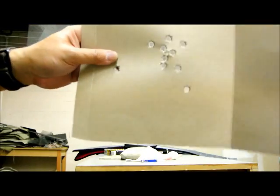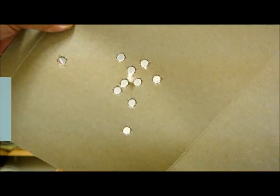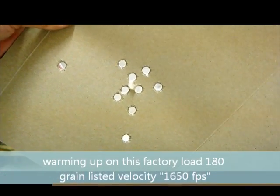Cluster. So this is not bad. Gotta see what you're shooting. And it shot well.